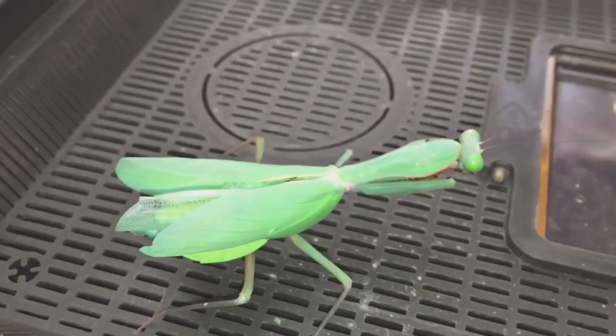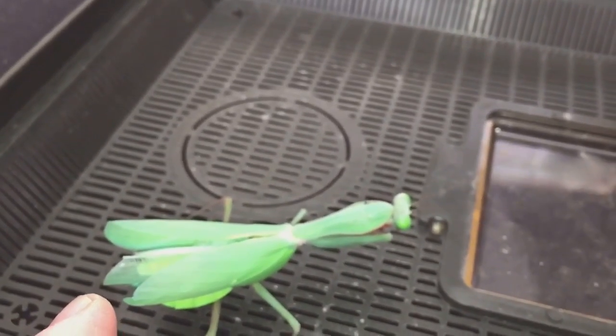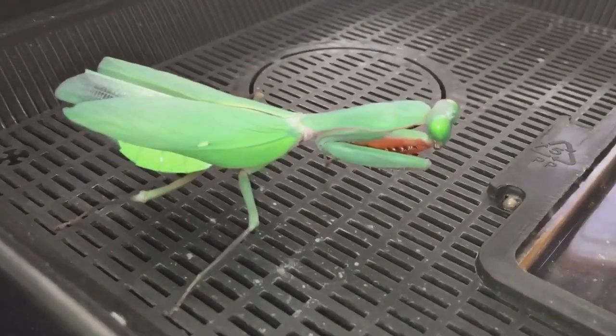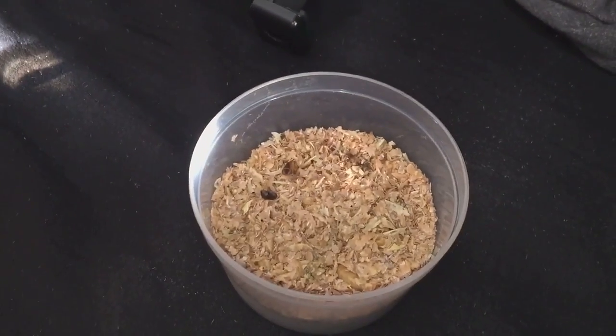As you can see, I've taken the lid off and there she is — probably around the three-inch mark from her head to her abdomen. She's a beautiful girl. So let's take out a morio worm and give her a feed.